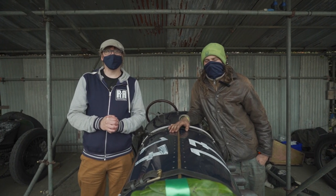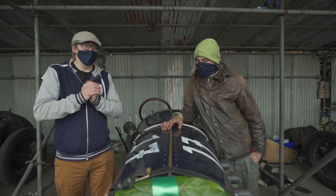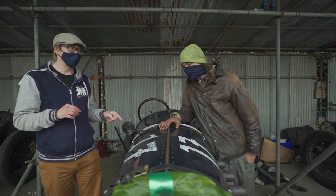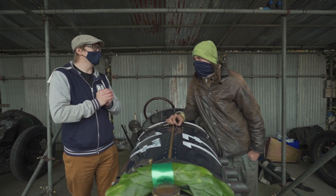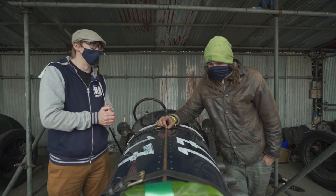Hey folks, it's David from RetroRides back again, still at Goodwood Speed Week. We managed to plug our way in somehow and I'm here with Huey Walker. Ordinarily I generally know what I'm talking about with what car I'm looking at, but this I've not seen before. I don't even know what it is, so let's take us through what it is and what's inside it, because that's super important as well.